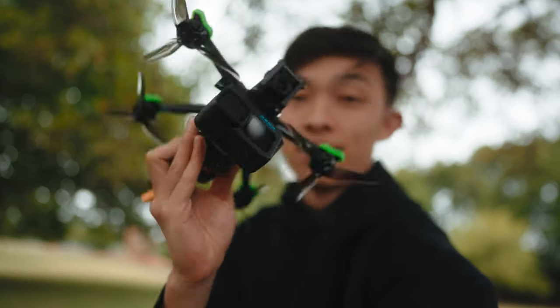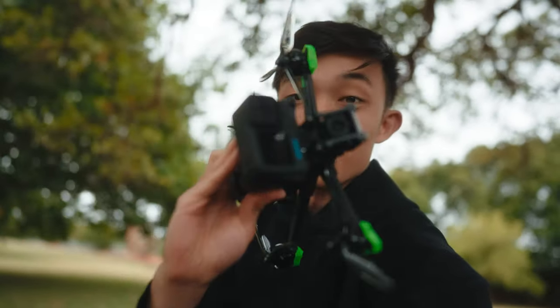We are at a random field with the Nazgul Evoque V2 with the O3 air unit. I'm very excited to fly this. I wasn't initially going to buy the O3 unit because it's very expensive and I've been destroying my drones. The more money that's flying in the air, which can get lost, the more risk you have. And honestly, it's just a bigger blow to your wallet. So I really wasn't going to do it until I had a bit of a drone accident in Bali.